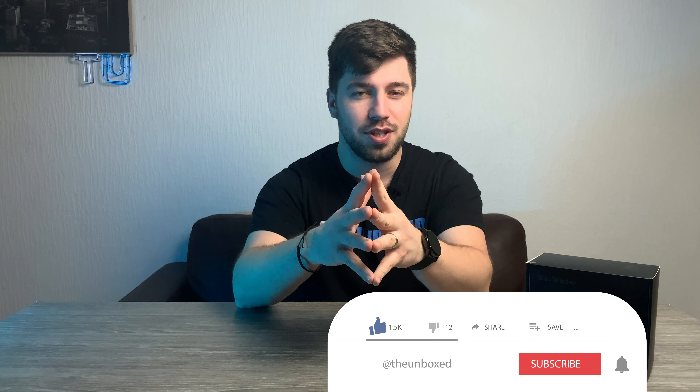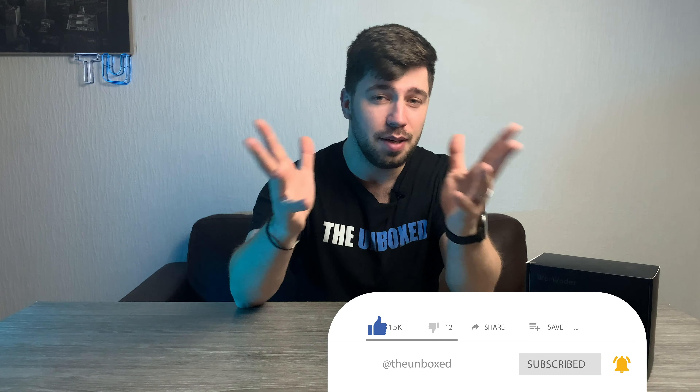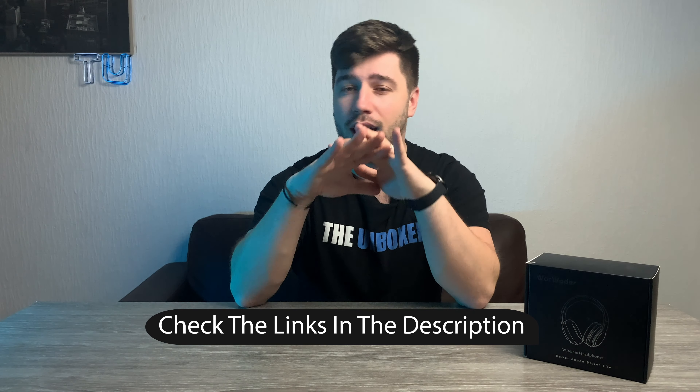So if you're new to this channel, consider subscribing. And hey, at any point in this video, check out the show notes and links in the description below. I list all the details and everything else I forgot about this pair of headphones. Also, don't forget to smash, obliterate and destroy the like button. And let's jump into this unboxing.